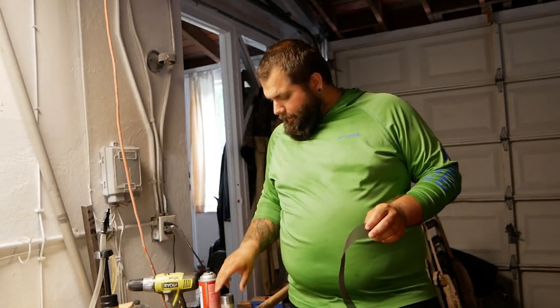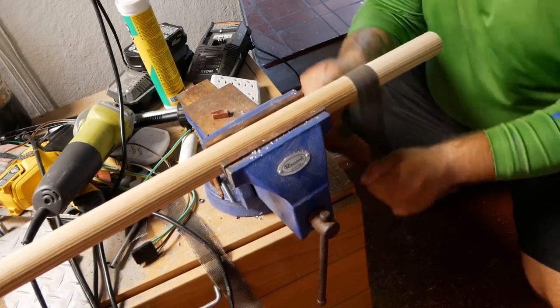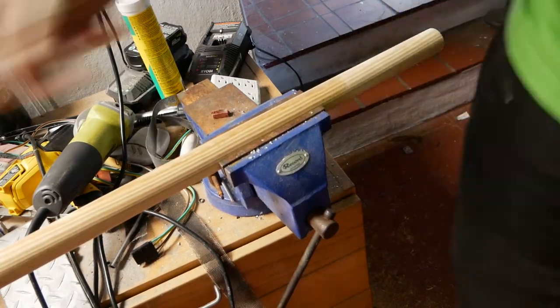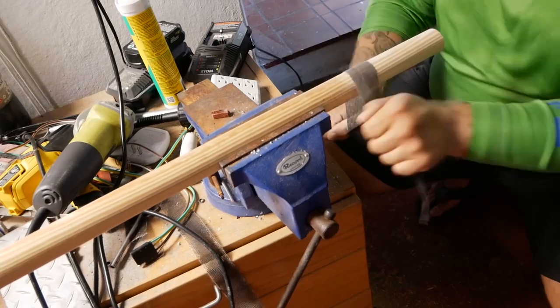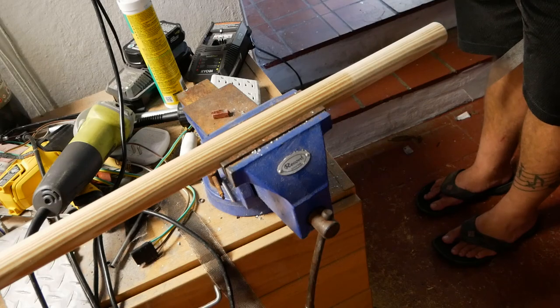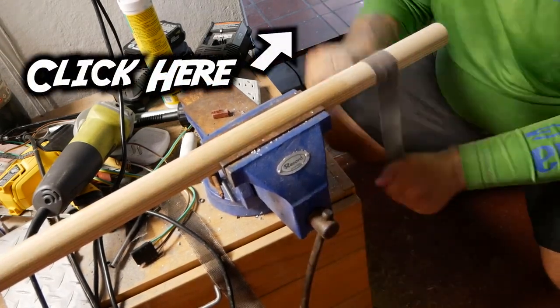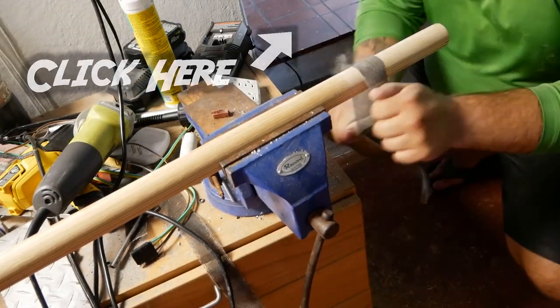The next step is sanding down the dowel so the little metal pipe is going to fit over it. I'm using this sanding belt tool — I'm not even sure what it's called, but it's actually used for rod building and shaping the handles of a fishing rod. I've used it for all kinds of things. It makes it really easy to sand round objects.